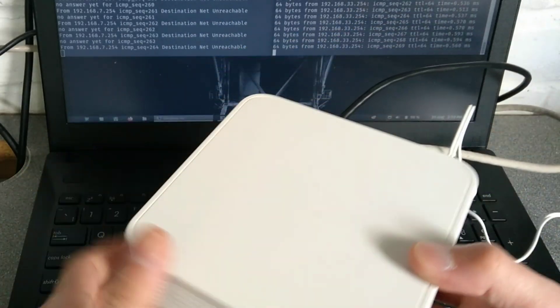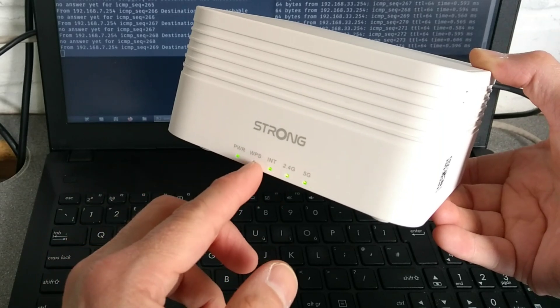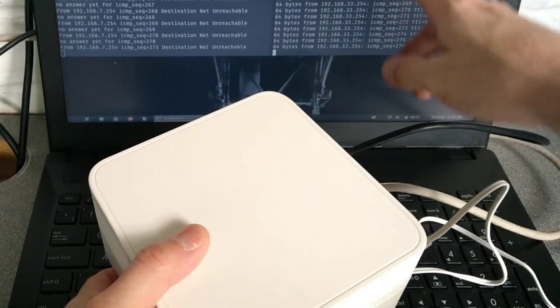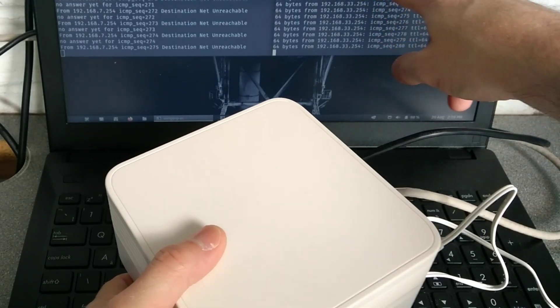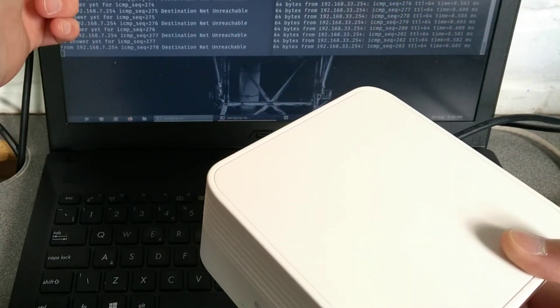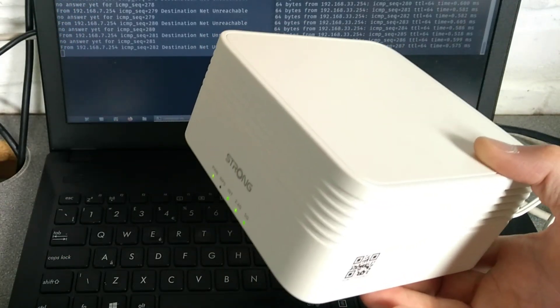In my example I've forgotten the Wi-Fi details and I've messed up the Wi-Fi mesh so this light isn't on. I've changed the IP address to 192.168.33.254 instead of its default 192.168.7.254 and I've forgotten the login password.